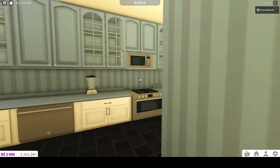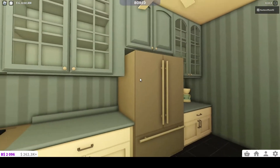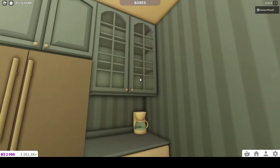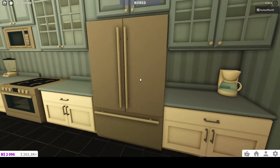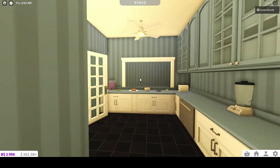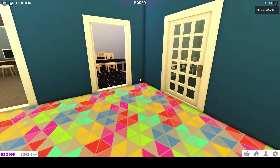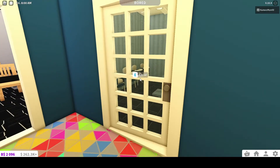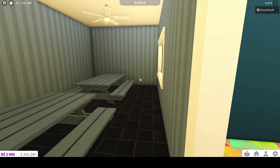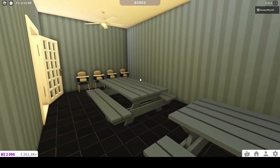Here's the kitchen area, and here goes to the cafeteria. And then this would be like the cafeteria sitting area for everyone — just something simple.